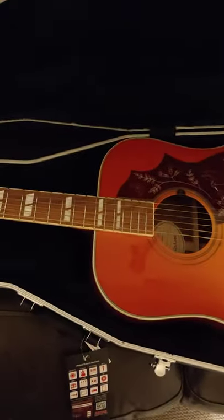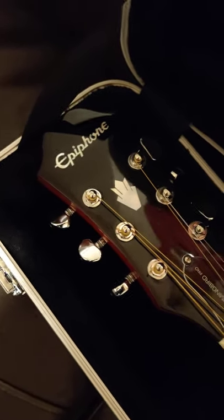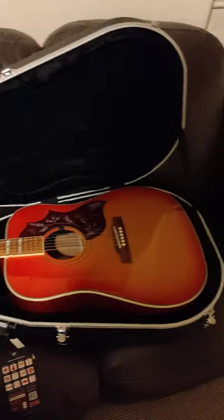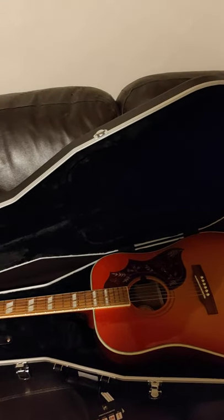But there is one major issue if you are looking to get this for your Epiphone Hummingbird. The headstock is too large for this case. So I strongly advise that if you are looking at this Gator case for your Hummingbird, do not bother with it because it won't fit.